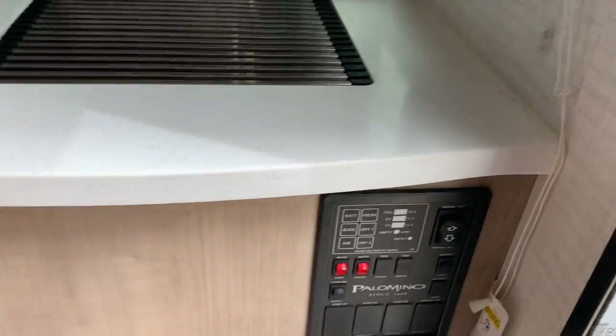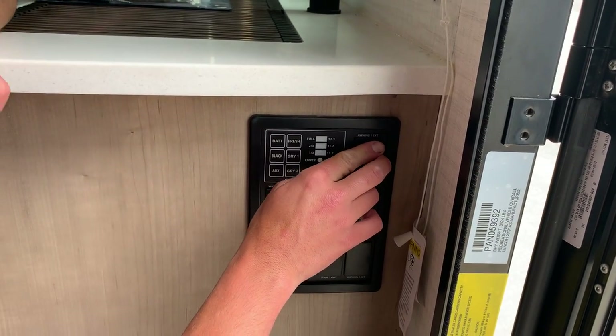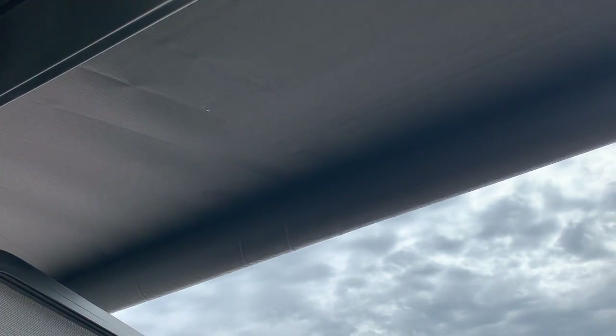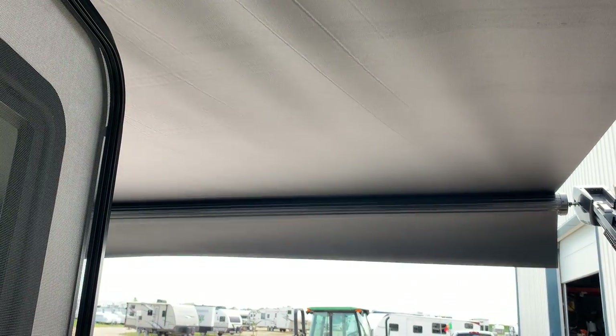Over here is the main monitor panel system. You do have your awning control — hitting that button up will allow the awning to extend out. You'll know the awning is fully extended when you see the back of the metal tube and the little flap hanging down.